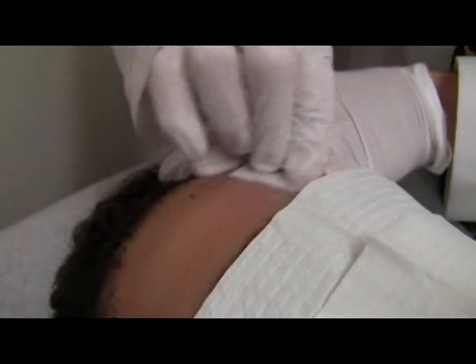Swab the area with alcohol. We're going to pan over here and clean the area with alcohol.